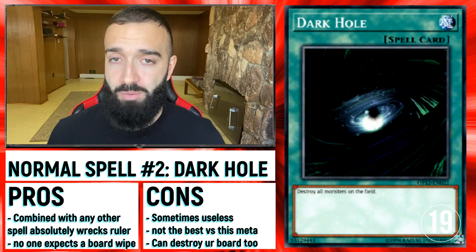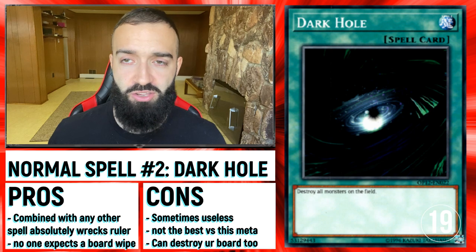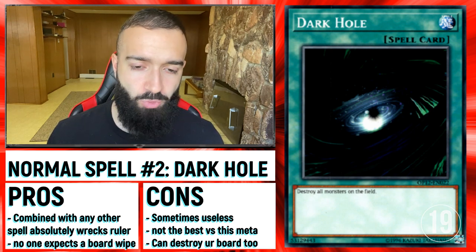Dark Hole is good — you go Dark Hole and Vanity Ruler's gone, and then you can just play. Against Herald it works the same way. Typically when they have Ultimateness, they're going to have Eva and one Fairy — like a Herald and an Eva.